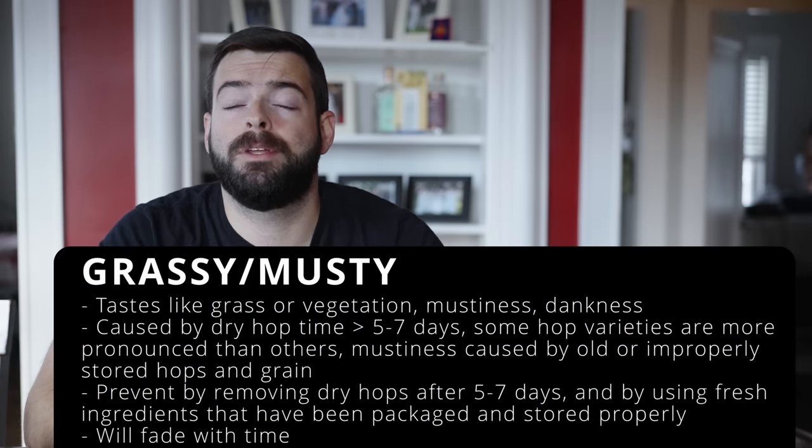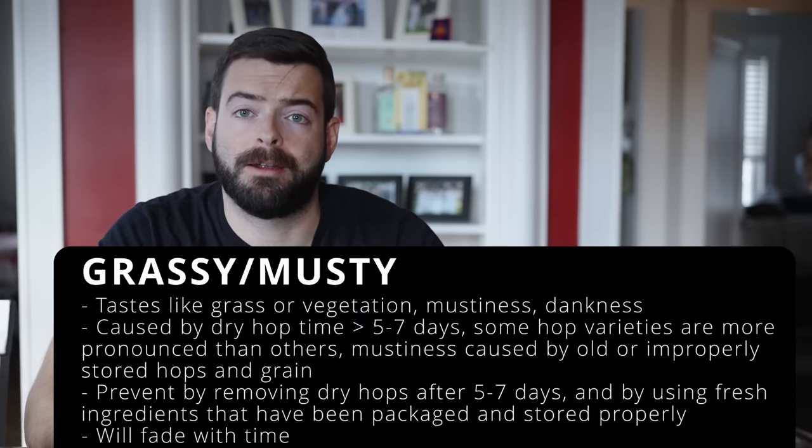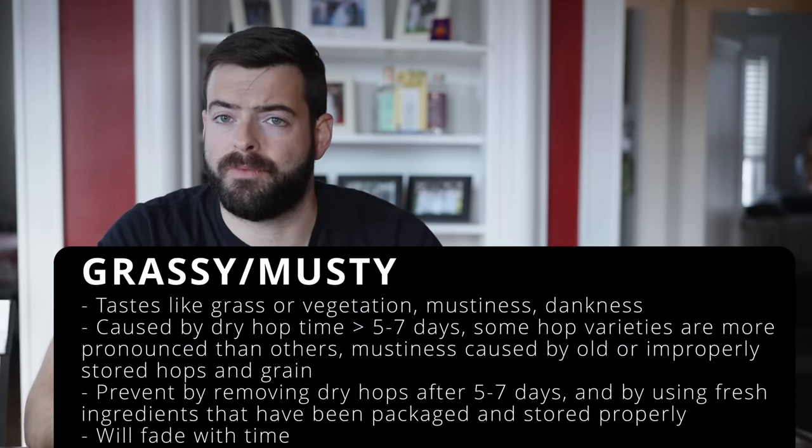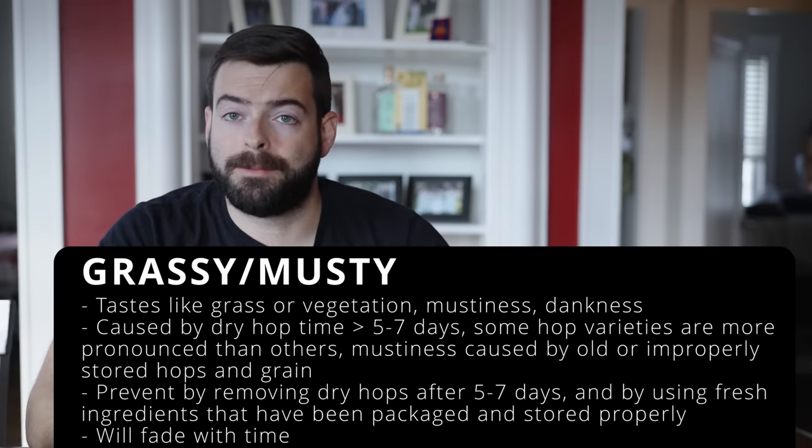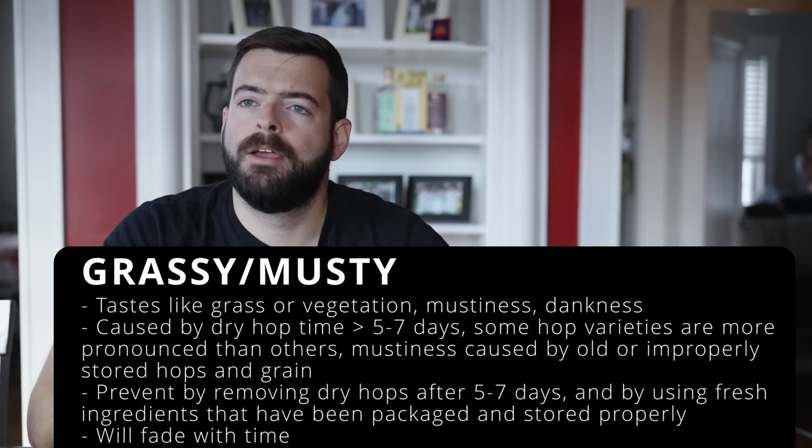Grassiness comes from dry hopping too long or adding too much vegetal material to the beer, though it works with some hop varieties and styles. Musty character comes from using old hops or old grain. The fix is simple: make sure your ingredients are fresh. If you buy grain in bulk, don't crush it ahead of time — only crush on brew day or a few days prior to preserve freshness and avoid mustiness.